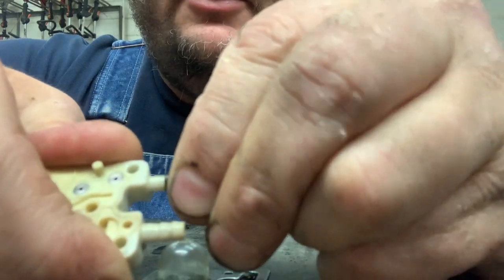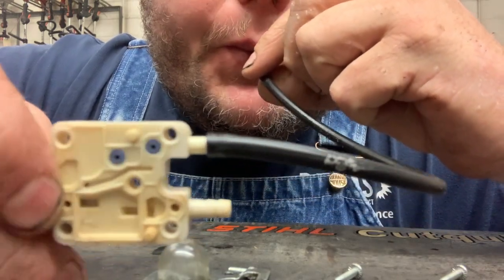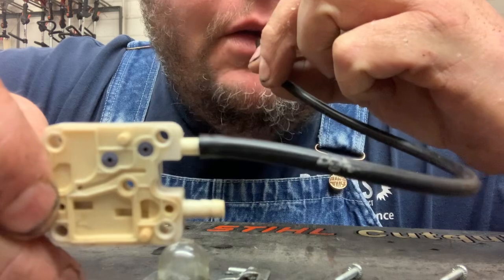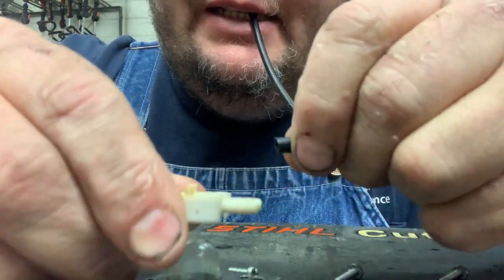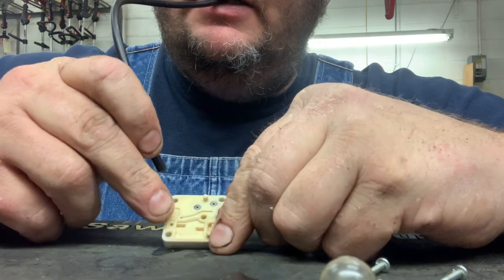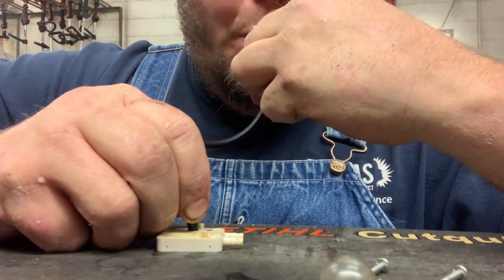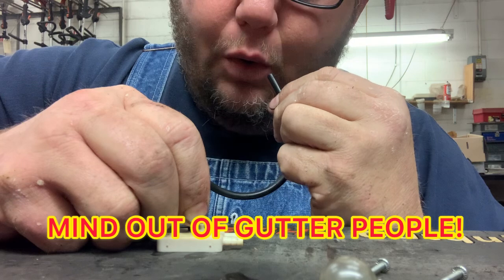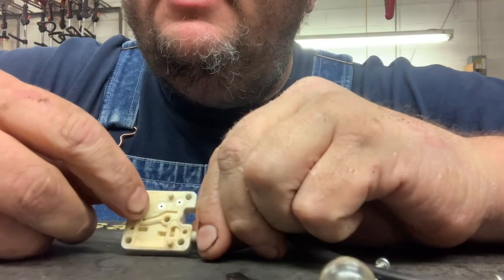Basically just hook a piece of fuel line to the nipple there and you'll hear it whistle. You should be able to suck but not blow. So this check valve here is working. The other way we're going to test this is the same fuel line put right over that check valve. This check valve should be able to blow and not suck. But I'm able to blow and suck both ways — this check valve is not working.